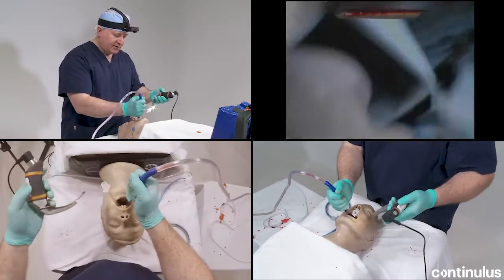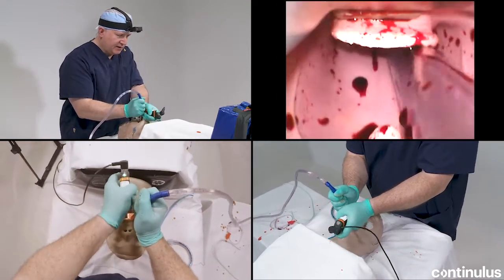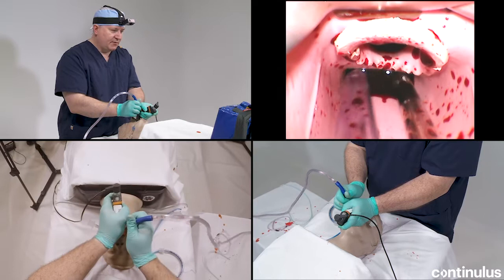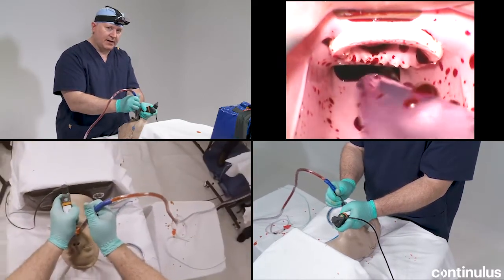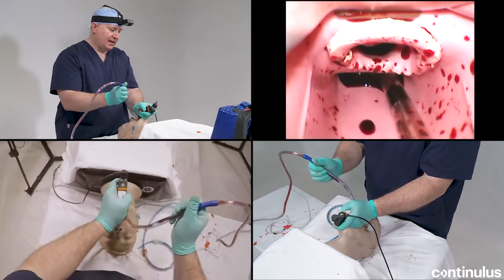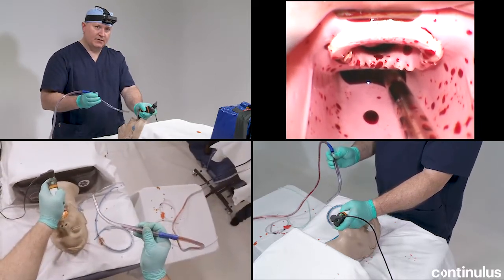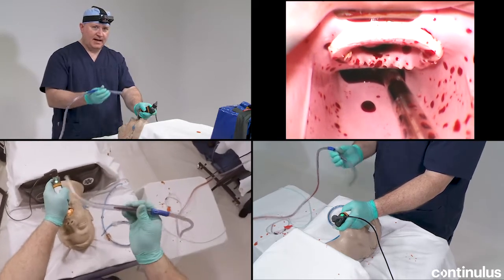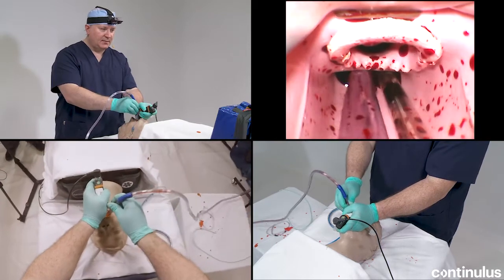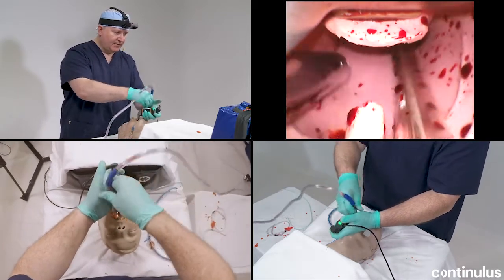I'm going to go ahead and use some suction-assisted laryngoscopy by pushing on the tongue and place the video laryngoscope. If I've inflated the balloon on this 6.0 tracheal tube, it will act as a passive conduit from inside to outside. This is going to allow me to maintain hypopharyngeal decontamination. I'll SALAD-park this to the left of the scope.